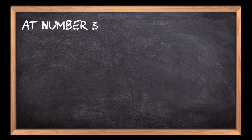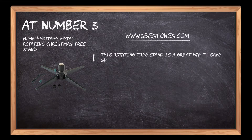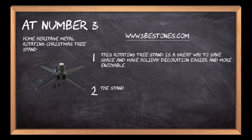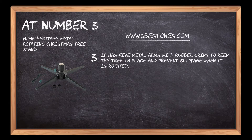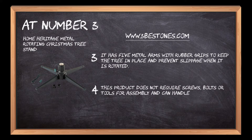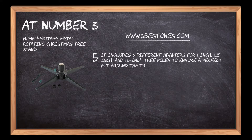At number 3: Home Heritage Metal Rotating. This rotating tree stand is a great way to save space and make holiday decoration easier and more enjoyable. The stand holds up to 3 trees, which can be rotated around for easy access. It has 5 metal arms with rubber grips to keep the tree in place and prevent slippage when rotated. This product does not require screws, bolts or tools for assembly and can handle trees up to 7 feet tall. It includes 3 different adapters for 1-inch, 1.25-inch, and 1.5-inch tree poles to ensure a perfect fit around the tree's trunk.